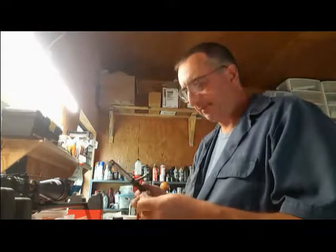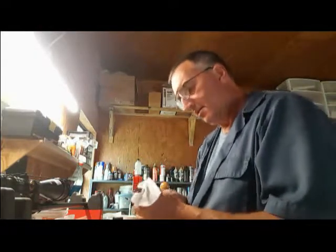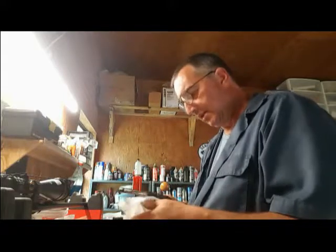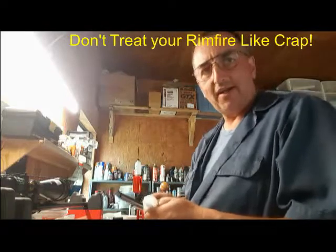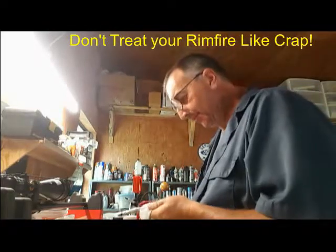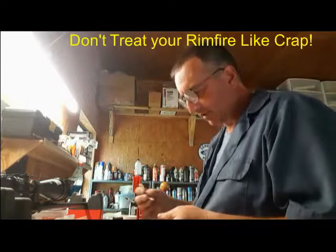So I got that cleaned up and polished some surfaces and now I'm working on the bolt. The theme and title of this video is going to be: Don't Treat Your Rim Fire Like Crap. I do it — I know plenty of other people do it too.